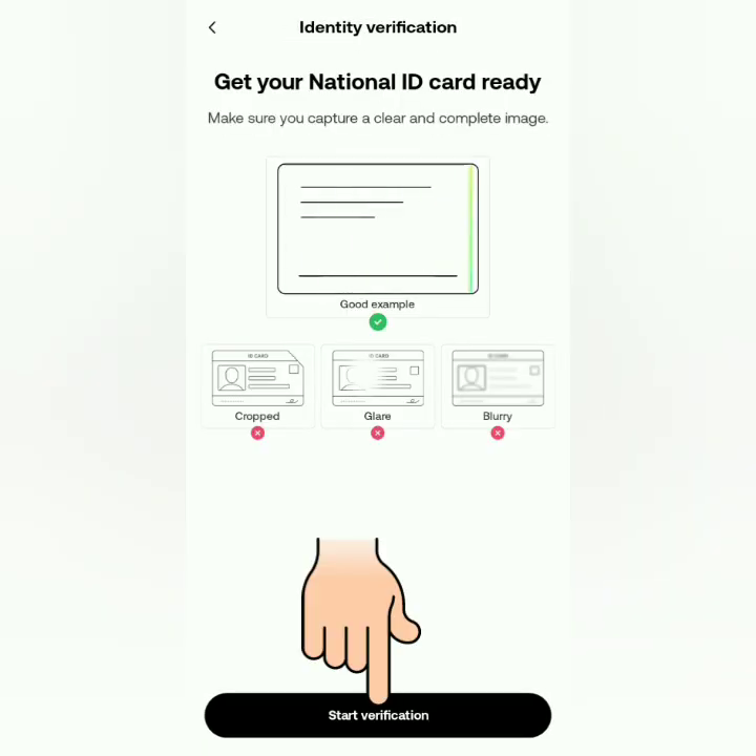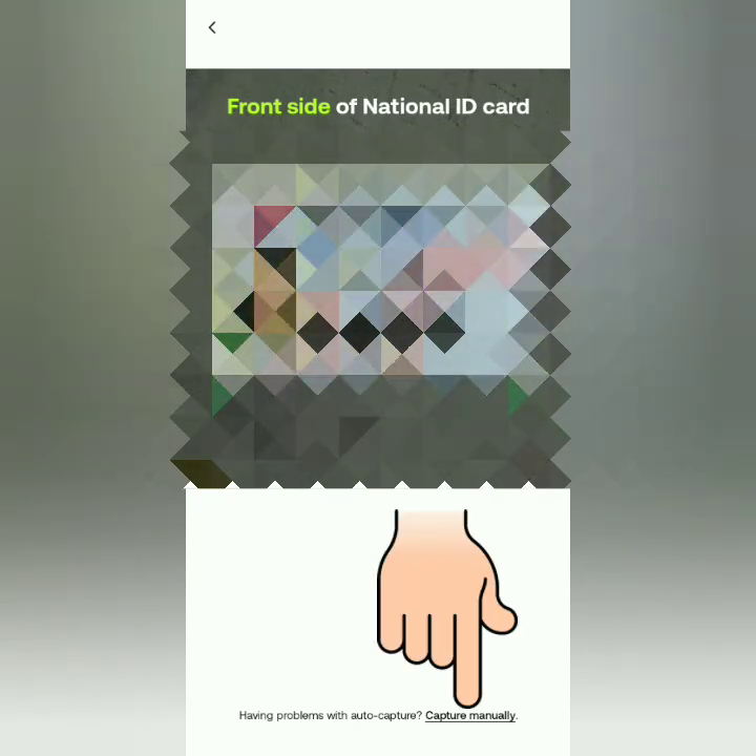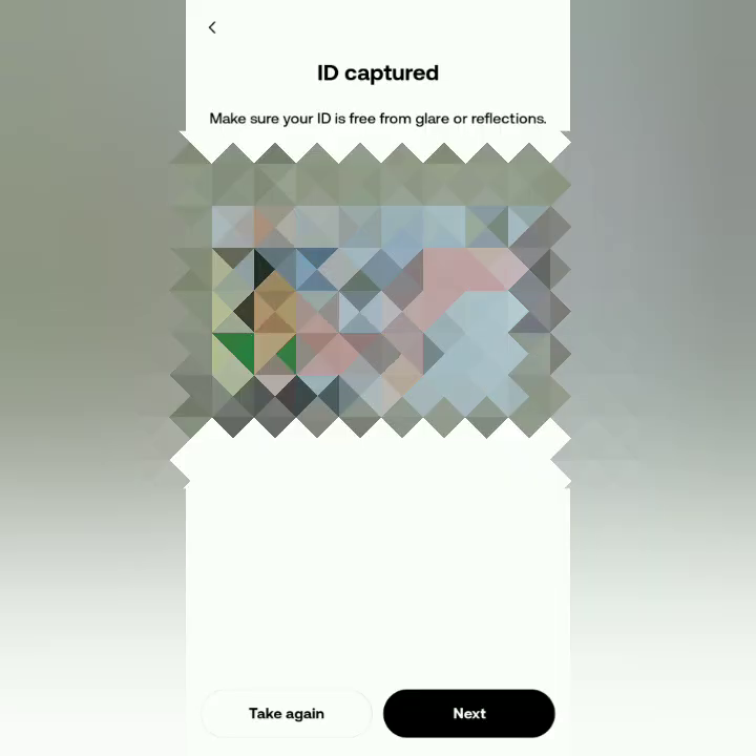Ready your valid ID to start verification. OKX will scan the front side of your ID first. Make sure it has no glare or reflection. If it's not working, you can take a photo of the front of your ID manually with your phone camera — just click here. Make sure it's clear and readable; if not, you can retake the photo. Mine is OK, so I click Next.